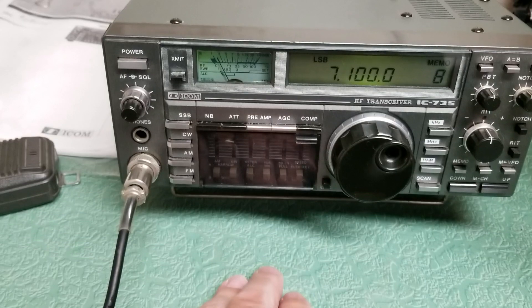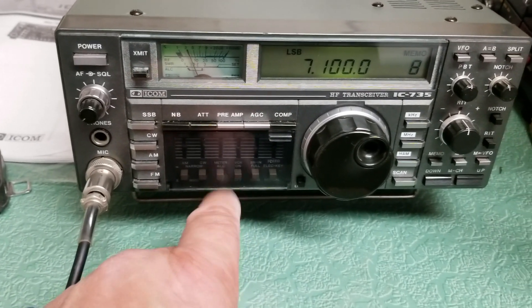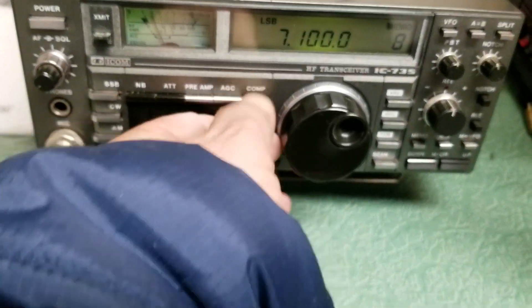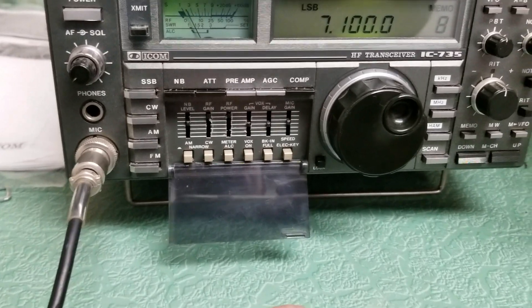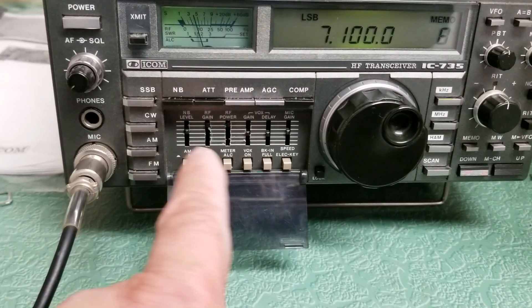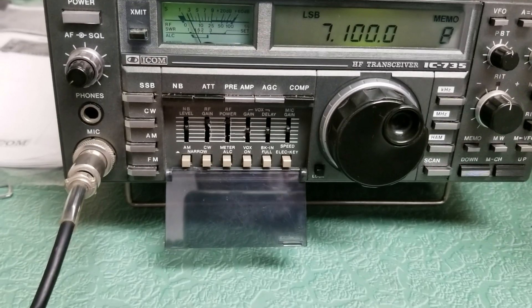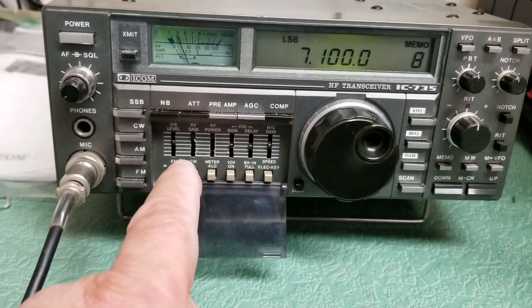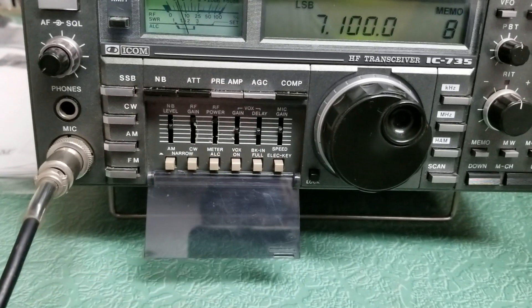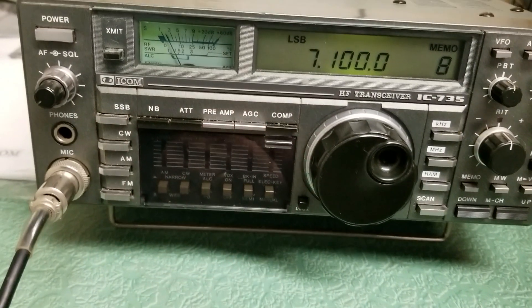These radios were famous for having the little plastic door that would come off and you'd never see it again. This one does have the plastic door and it's in nice shape. You move that down and it reveals all of your extra controls below here with the filtering, RF power, RF gain, and several other controls down below there. So that's what's in there — this one does have that cover.